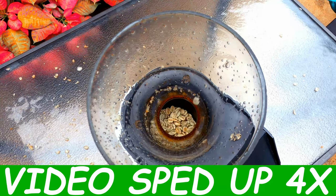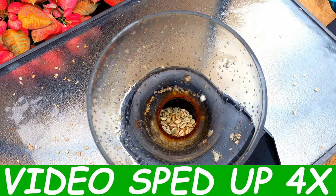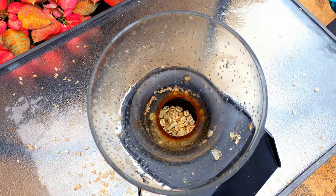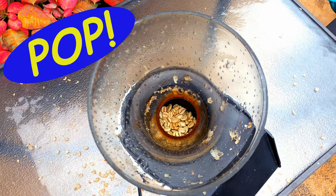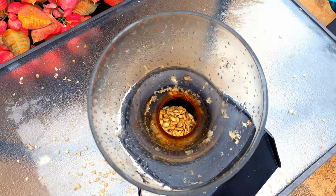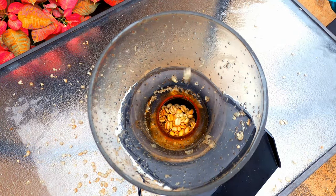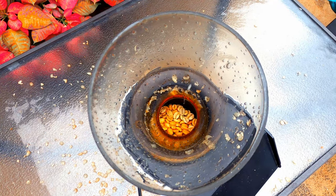As the beans spin and begin to heat they are going to go through two stages referred to as first crack and second crack. You can actually hear them popping, so the names are fitting. First crack has a loud pop sound and is quite clear. Second crack has more of a puffed rice cereal kind of snap — a bit more faint. Second crack is where all the natural oils in the beans come out and some of the darker notes as well.